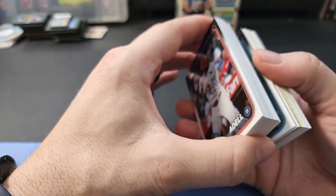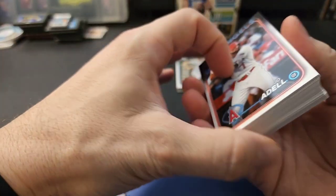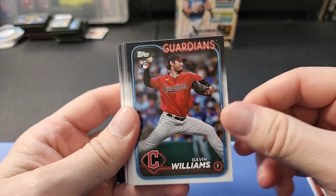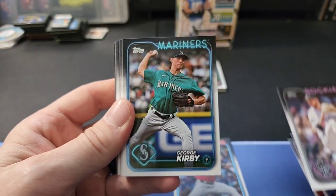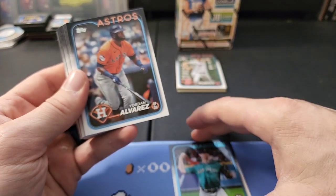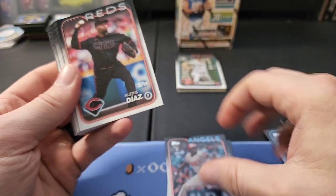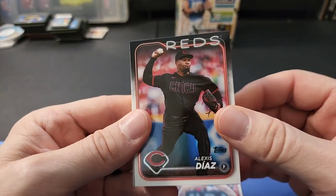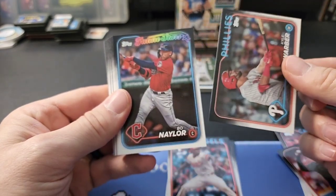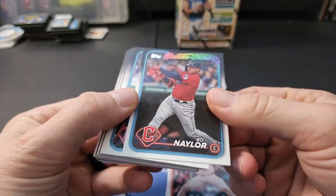From past experience, hangers usually have all the hits and goodies in the middle, so I'm going to cut these in half and leave the middle stack for last. Going through the cards: there's Gavin Williams rookie, Austin George Kirby, Emerson Hancock rookie - he just went into surgery last year - Lars Nootbaar, Jose Soriano. For the rookies we're looking for, Ellie De La Cruz is a big one, and Jasson Dominguez is in here too.